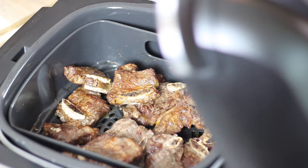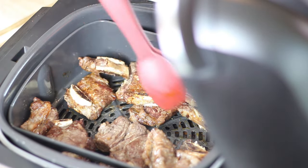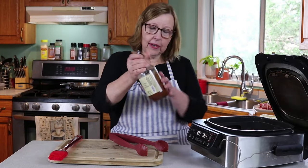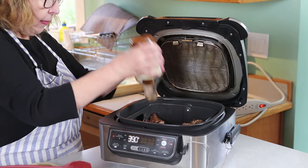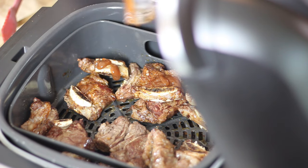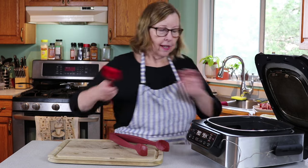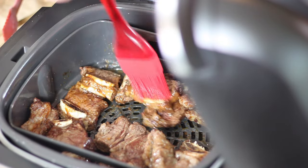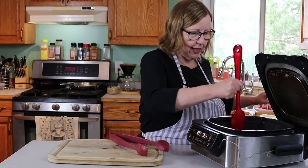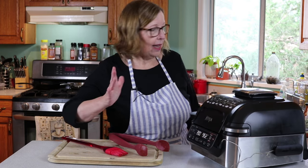We're at the 10-minute mark. Look at these — they are gorgeous. They do not need much more time. In the last remaining minute, the keto people are going to get some sugar-free barbecue sauce. This is G Hughes — almost empty, but I'm going to hopefully get a couple of tablespoons out of it. If any of you know of a good barbecue sauce that does not have sucralose, please let me know in the comments. That would be awesome — this is the only one available around here. I'm going to let it go for another minute and then we'll try them.